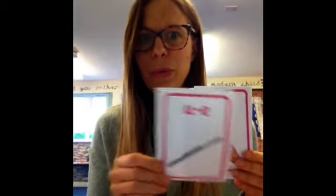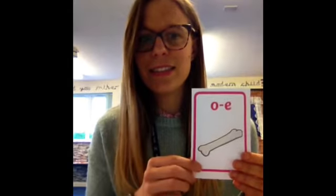Remember, this is a split digraph. The two vowels were too noisy, so they had to be split up with another letter. This is an A-E split digraph. Well done. Continuing the drill: E, O, I, O. Fantastic, well done.